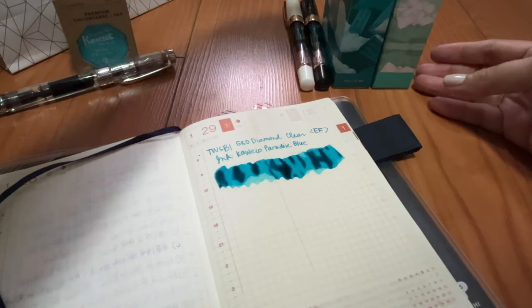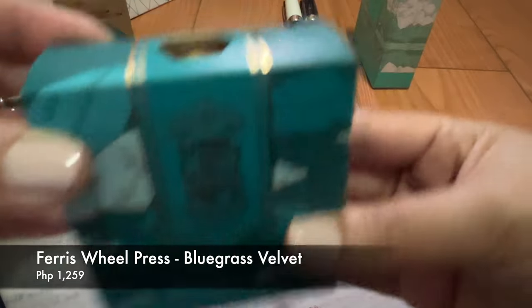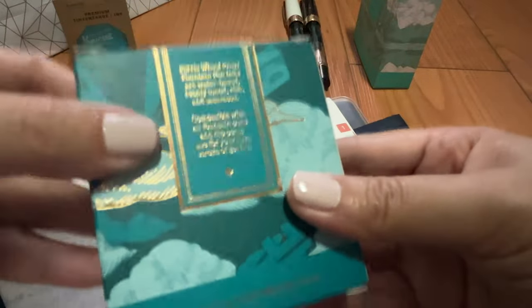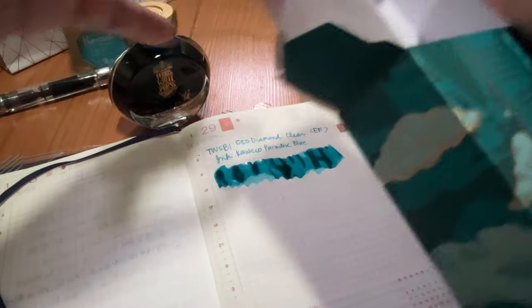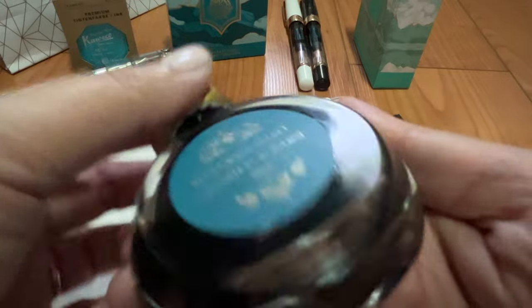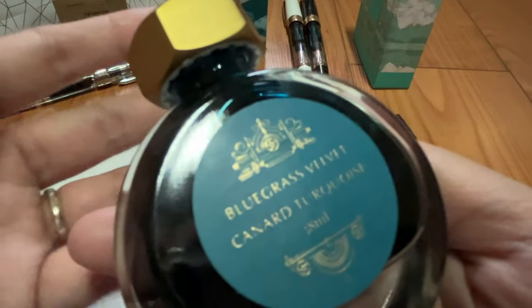I got both of these from Ferris Wheel Press. The first one is Blue Grass Velvet, and this is the 38ml bottle. I really love Ferris Wheel Press's packaging — you can already see the color in the box. You open it by pulling on this part here. This one has sheen but no shimmer. Because I use fine or extra fine nibs, shimmers and glitter tend to get stuck in the feed. I would prefer shimmers to be used in my medium or broad nibs.